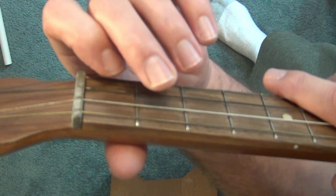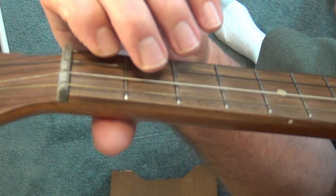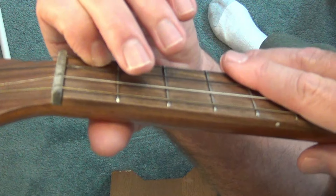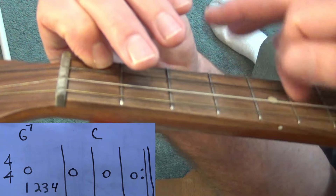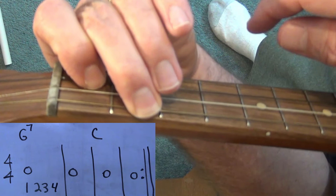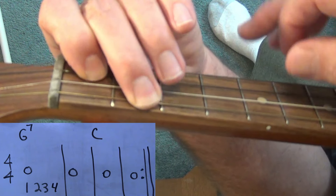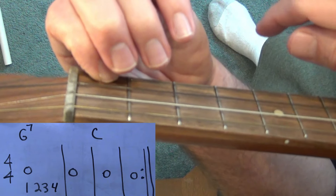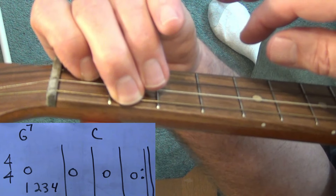We're going to play a whole note strum — two measures of G7, two measures of the full C, then repeat it. One, two, three, four — one, two, three, four — one, two, three, switch — one, two, three, four — one, two, three, switch.